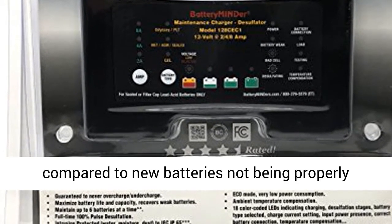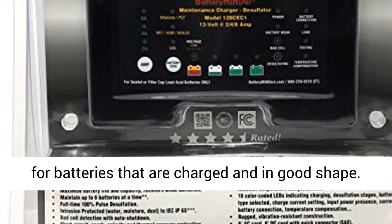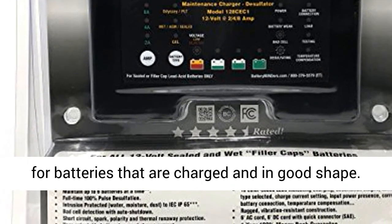Sulfated batteries, once considered beyond recovery, can now be brought back to long-term useful condition, extending battery life up to four times when compared to new batteries not being properly maintained.